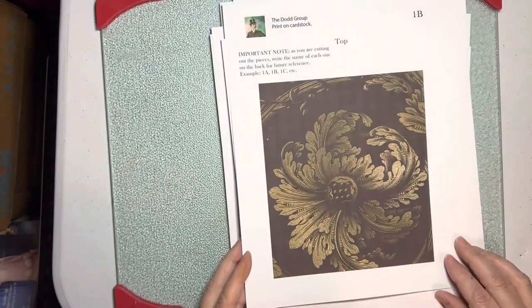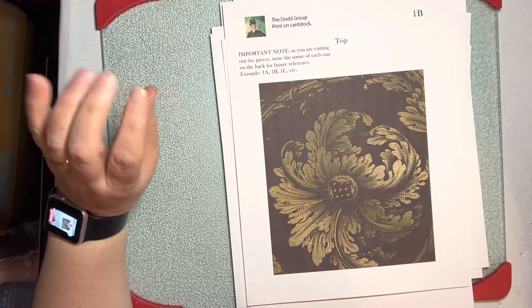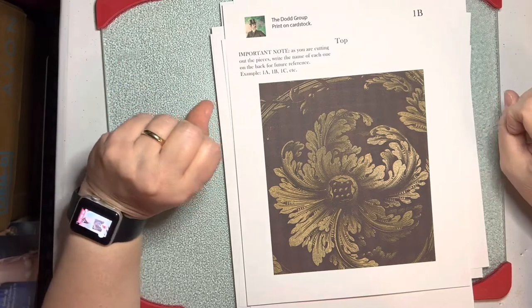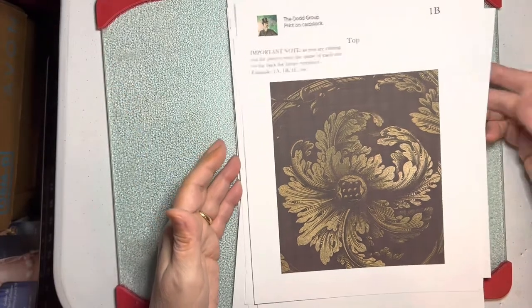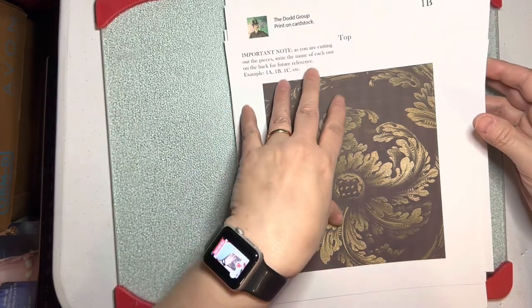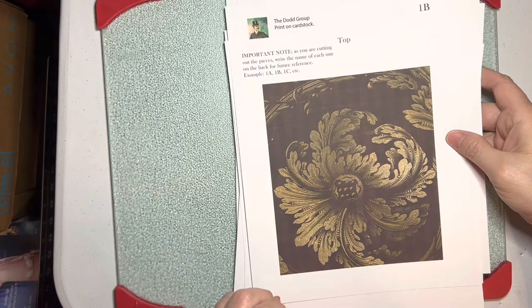Hope you like it, and more to come. I had a lady that requested just pink lined pages, so I made a kit called Pink Lady. Switched it into Lavender Lady, so there's a lavender one too. Pink Lady is 26 pages with extra ephemera, and I think it's on sale for $3.60 right now on my Etsy shop, the Dodd Group.